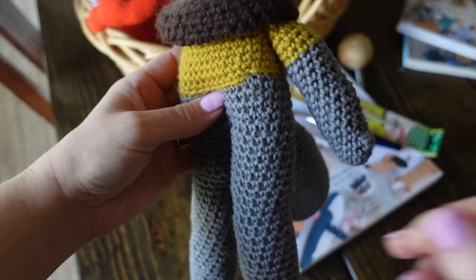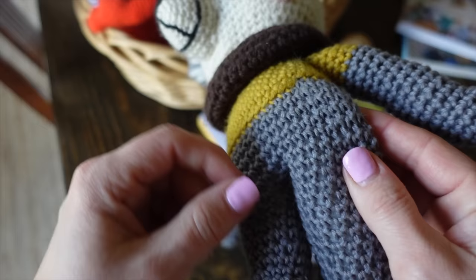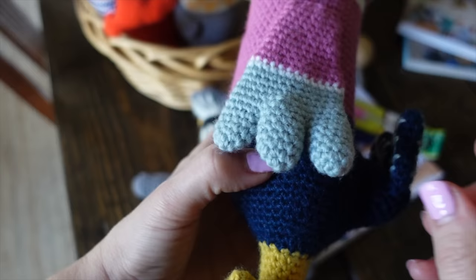This is the third amigurumi toy I ever made — Harry Wolf from Animal Friends Peek-A-Pow 1 — and you can see all the stuffing with this little guy because my crochet hook and yarn were not a good combination. Compare that to James Duck from Animal Friends of Peek-A-Pow 2, where you can't see any stuffing because I had the proper combination of crochet hook and yarn. Don't overthink stuffing — if you see it through your toy, that means your combination of hook and yarn is incorrect.